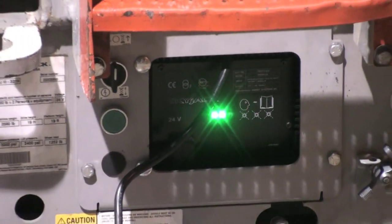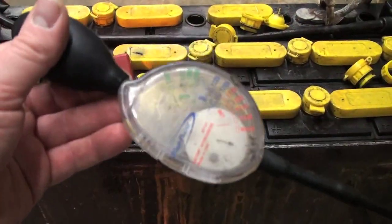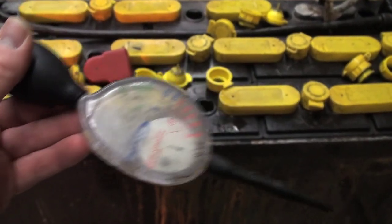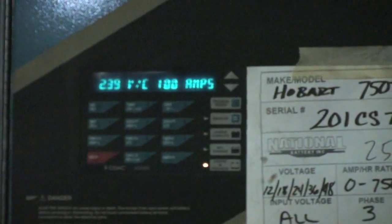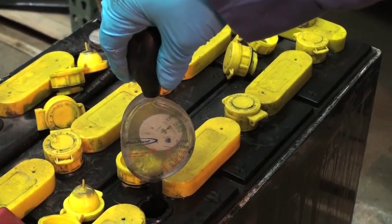Allow the battery to charge all the way before using it again. Use a hydrometer to help you check the state of the charge. Allow for a period of cooling after charging the battery. Cold batteries will need extra time to charge. You don't want to charge batteries unnecessarily or plug it in for short times. Each charge makes up a cycle, and short charges end up overheating and affecting its efficiency.